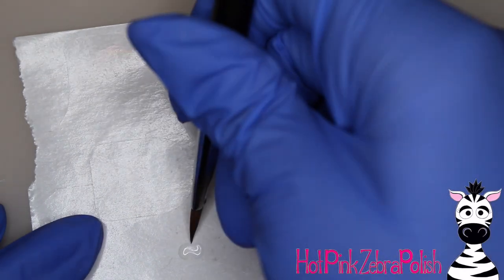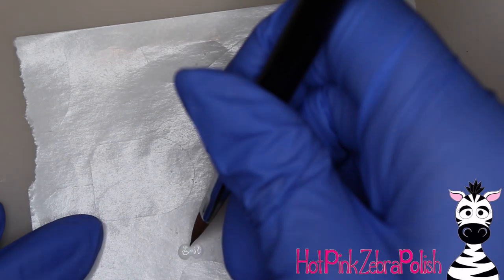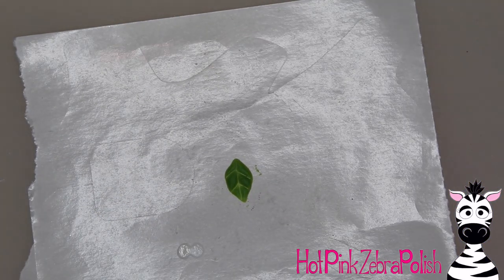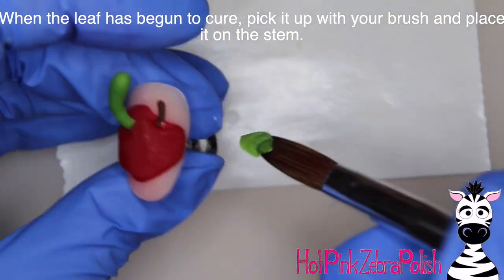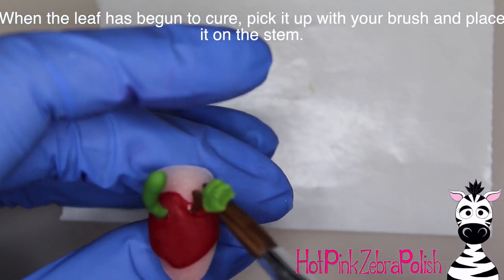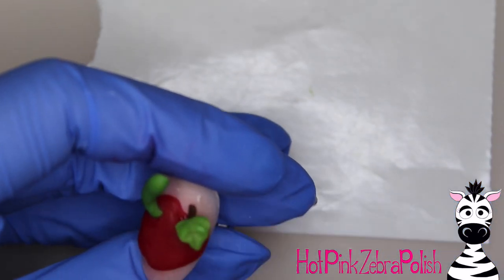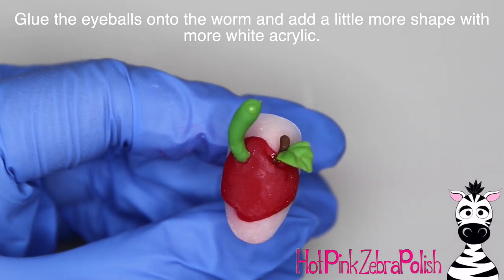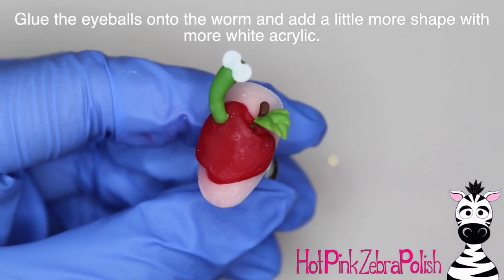I go back to my eyes and add a little more crispness and nice lines to those, and then I slide my brush underneath the leaf to pick it up — it's not fully set yet so it's still a little bit soft. I press it onto the stem and let it just curve down gently, using a little bit of muscle power. After that I glue the eyeballs onto my worm so they really stick up off the worm — you can see what I mean when I said they're kind of like googly eyes, just really big and exaggerated.